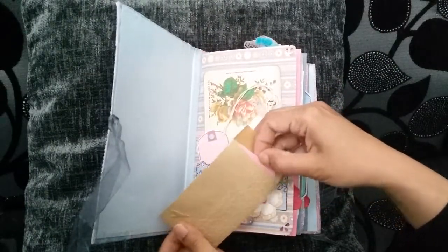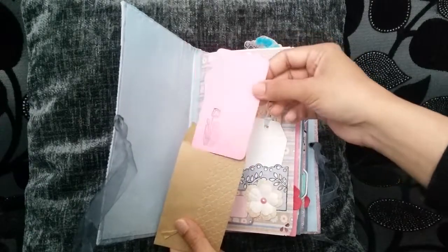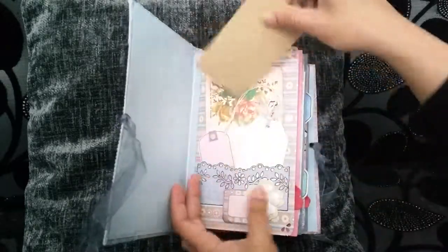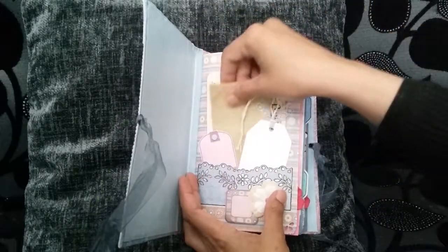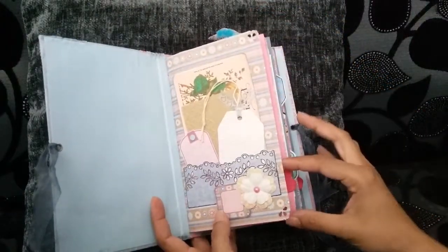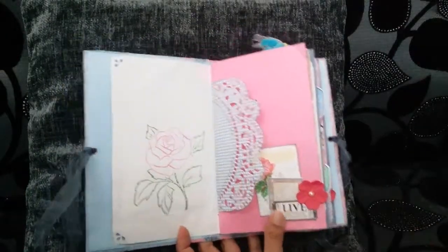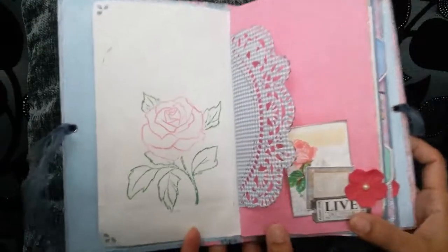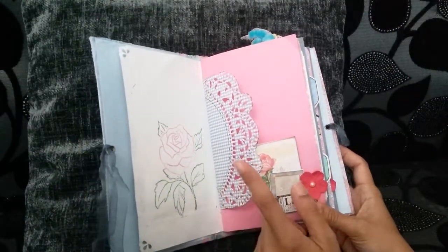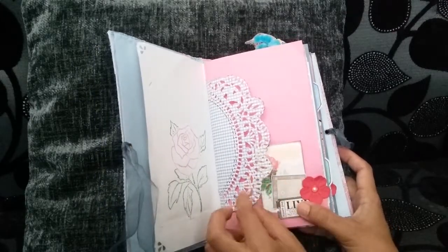And then I've just added some pink card into there for journaling that's been stamped with a flower. A bit of lace on the tag as well. Decorative corner punches just on the edges there. Stamped a large rose in pinks and greens. I got this die in a de-stash from another fellow crafter, so I don't know who it's from — if anybody knows, please add it in the comments below.